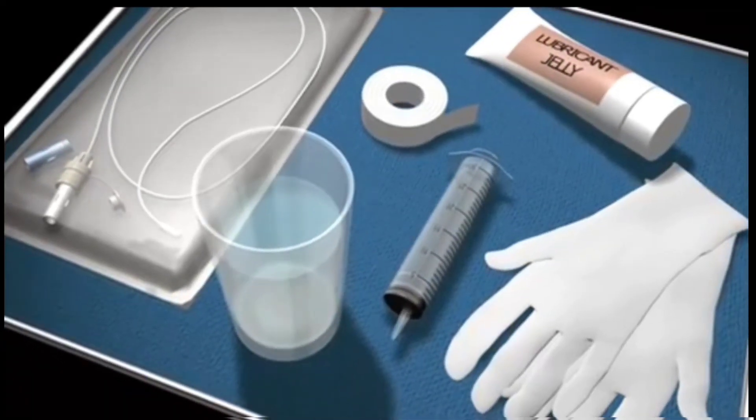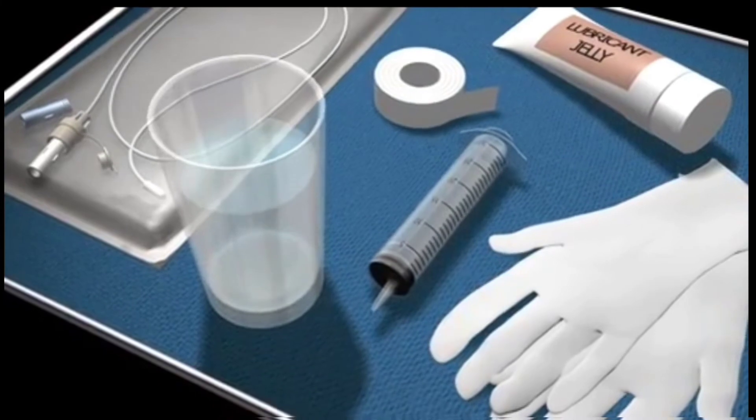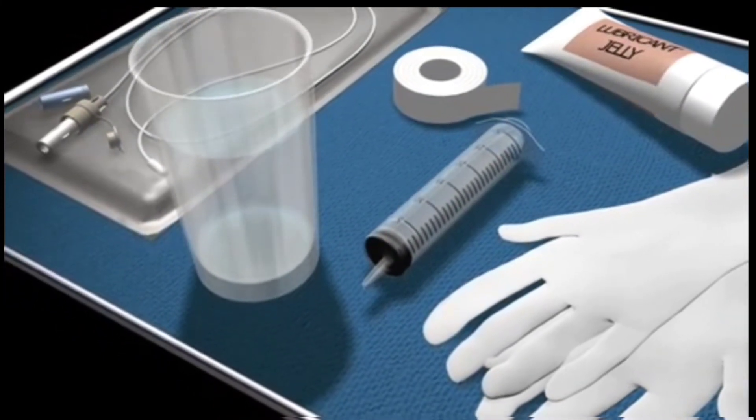Prepare the equipment required on a small trolley next to the patient, not forgetting a small glass of water.